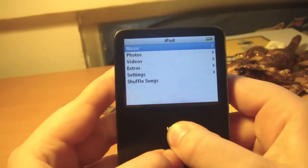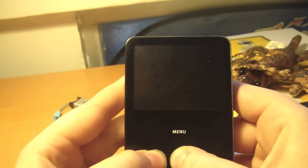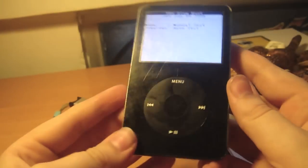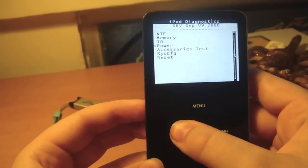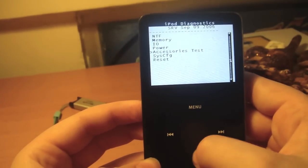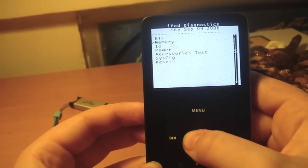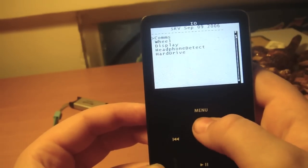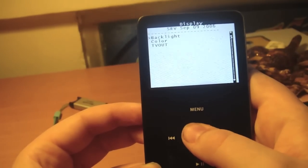So, this is just normal, and when you're going to restart it — menu and centre. And then hold the middle and the left. Whoa! And then menu. I think there's memory. Here we go. So, you get lots of colours.